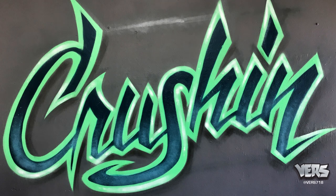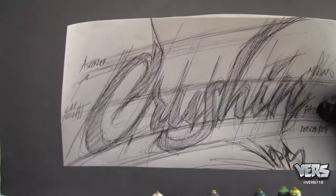Dropping some knowledge for you. Here's the sketch, nice and loose.